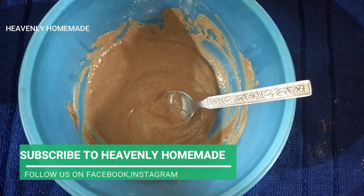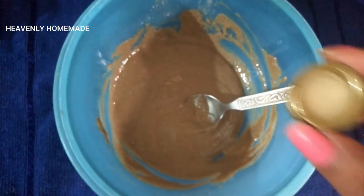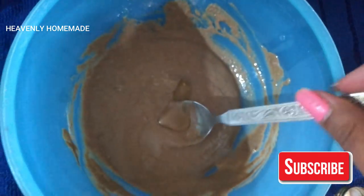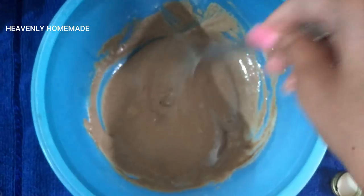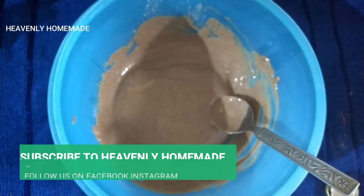You have to use castor oil to support dry hair growth. This helps with hair growth, conditioning, and hair problems. If you apply this nice hair pack, you can massage it in and leave it on for 30 minutes.